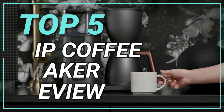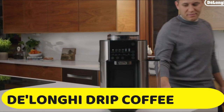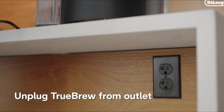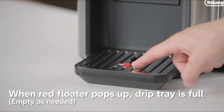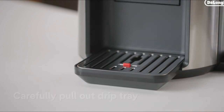Top 5 Best Drip Coffee Maker Review. Number 1: DeLonghi Drip Coffee Maker. Introducing the DeLonghi CAM 501025 Coffee Maker with Built-in Grinder. This innovative appliance offers the convenience and accessibility of a single-serve machine and the control of a full-size coffee maker.